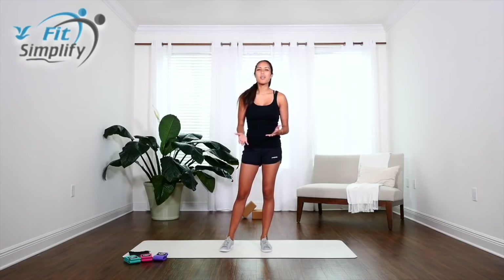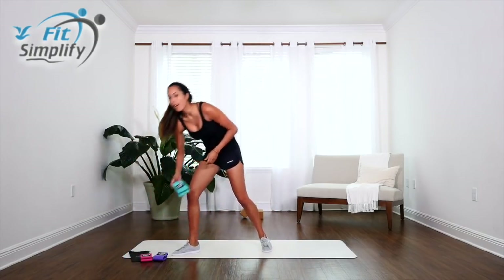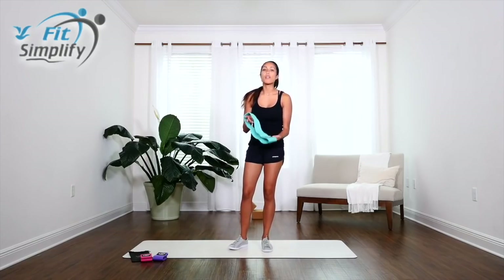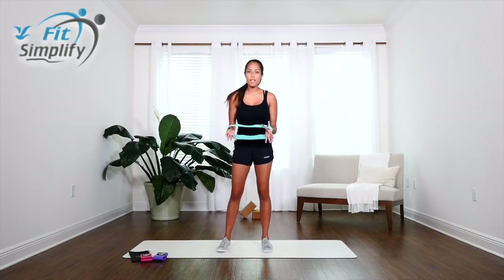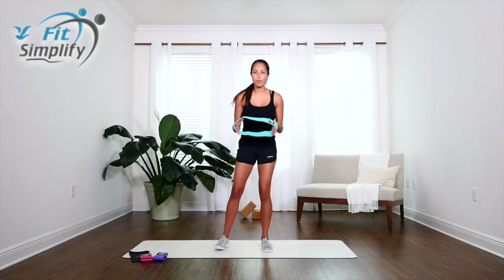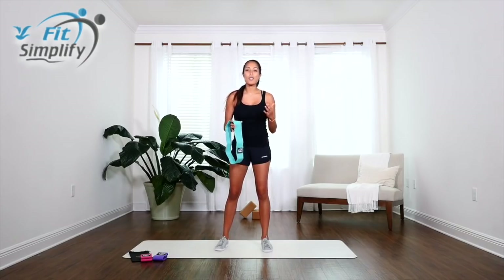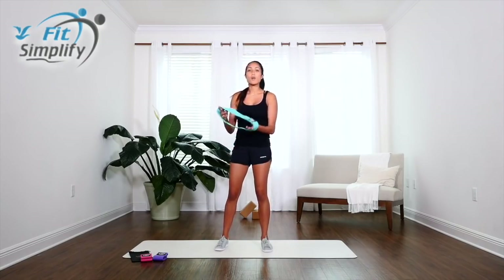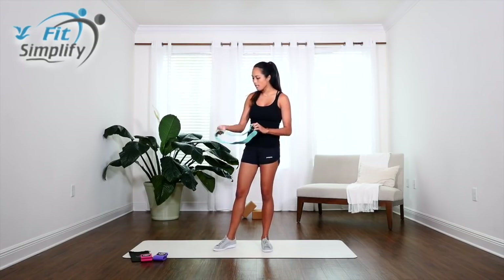Hi everyone, it's Marin here with Fit Simplify. Today we're going to be working with our Fit Simplify resistance hip bands. These hip bands are great for general isometric movements to incorporate into your exercise regimen. They're also perfect for lower body exercise as well as incorporating into any of your lifting routines. This is going to be resistance for intermediate to advanced exercisers, so there's a lot of resistance in these bands.